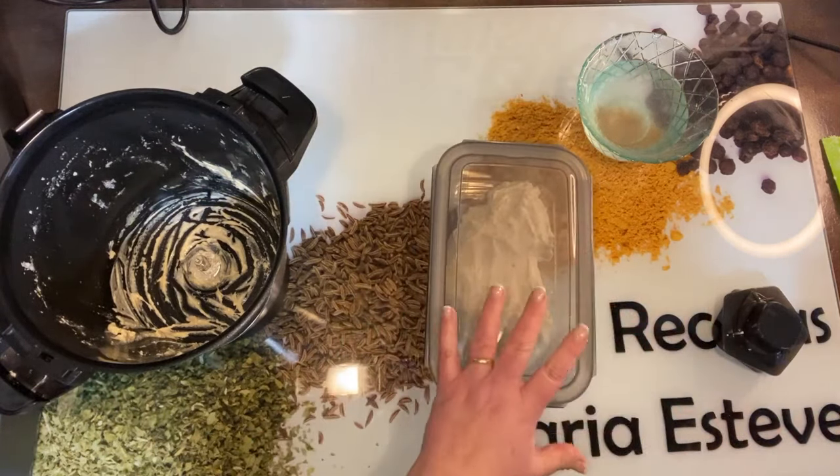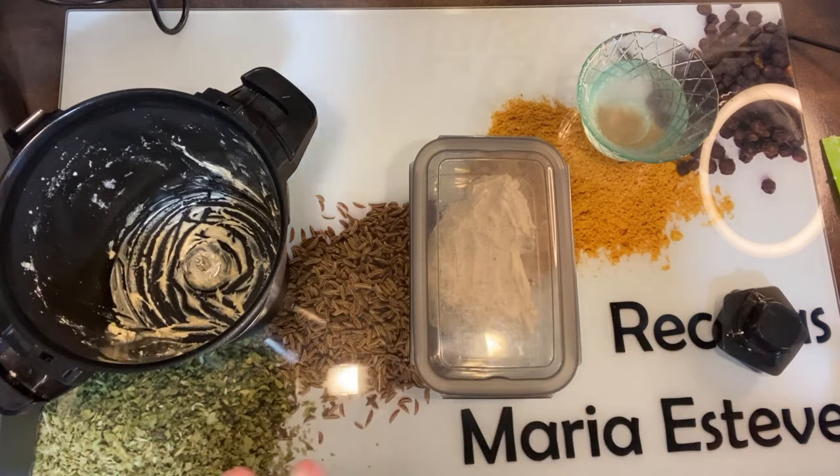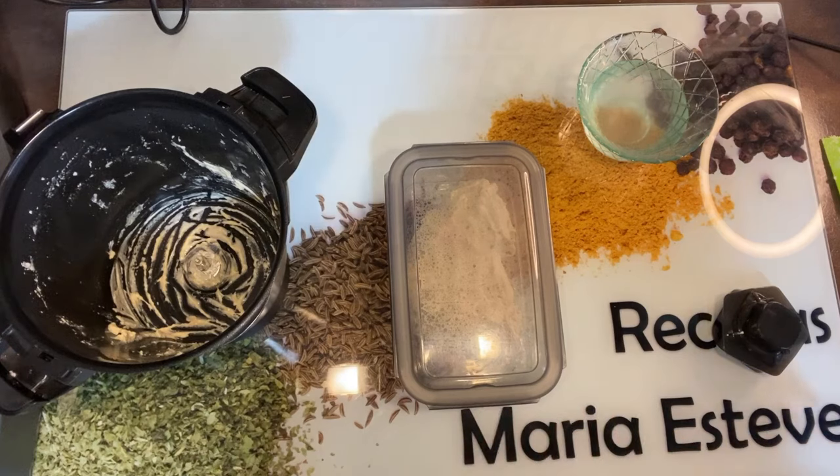La masa tiene que elevarnos. La vamos a poner en un sitio donde no le dé el aire y donde no haga mucho frío. Depende del frío que haga en casa: quien tenga calefacción, pues fenomenal, pero normalmente hace fresquito. Así que esperamos hora y media poco más o menos, hasta que nos doble bien.